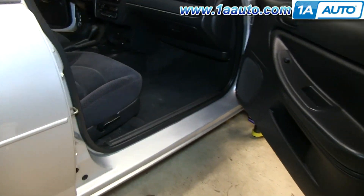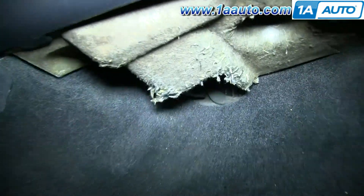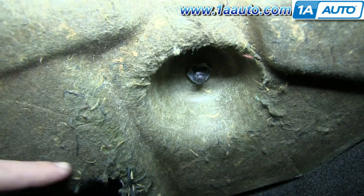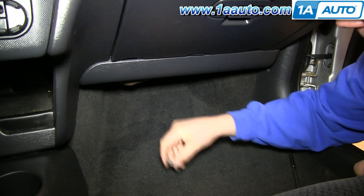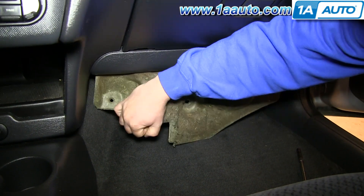Your blower motor is located on the passenger side, underneath the dash here, and you're going to first have to remove this nut by just twisting it off. You can do it by hand, actually. Once that's removed, you can just pull that insulation down and out.